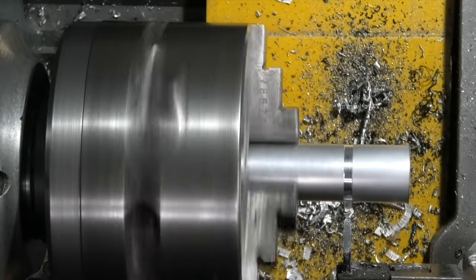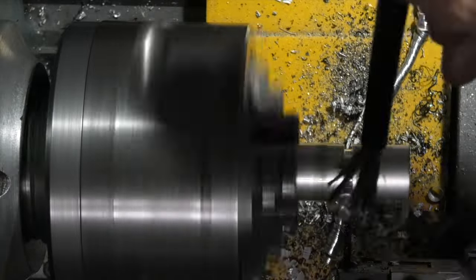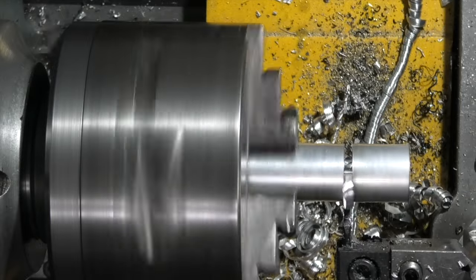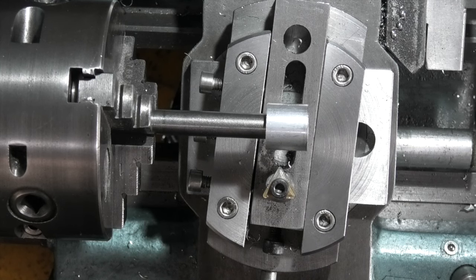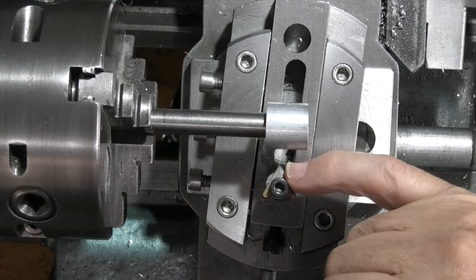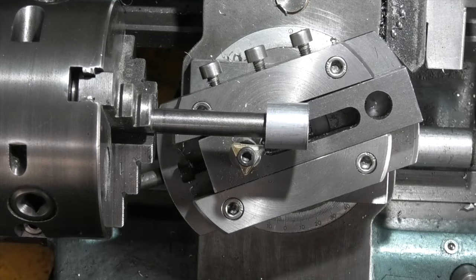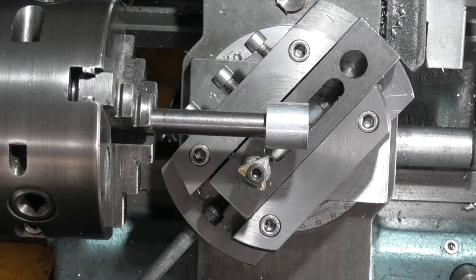I've fitted my radius turning attachment, set my tool tip about 10 millimeters from the center line, and I'm just trying to get the part centered. Looks as if this piece of aluminium is a bit too small, but we'll see. I'll start on this edge and make sure nothing hits the chuck.